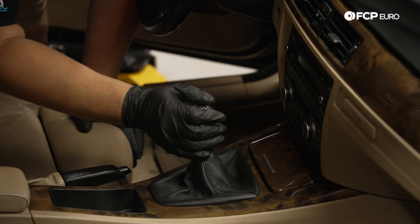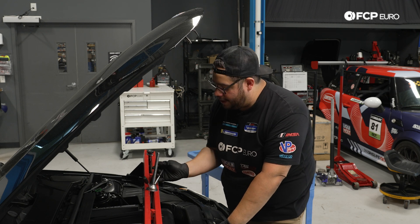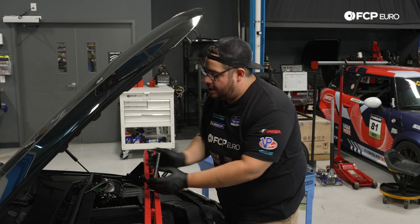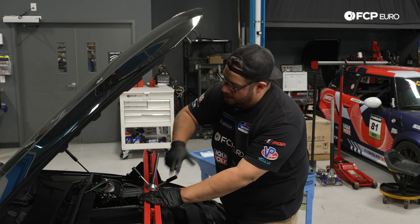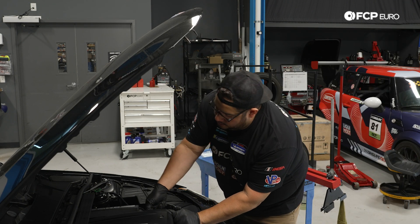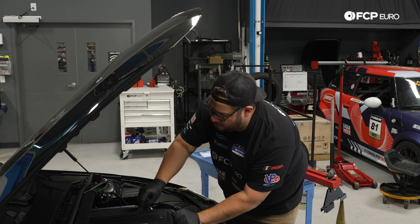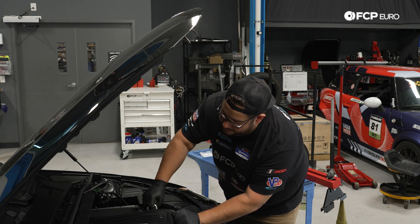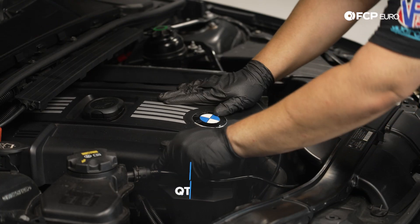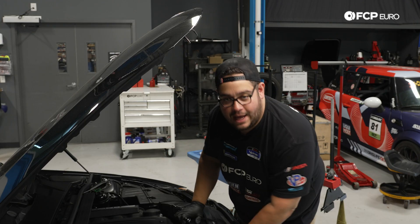Back at the front of the car, we're removing the engine support brace — it's mostly loose at this point, it did its job keeping the engine level while the transmission was out. Remove the tow hook tool — linked in the description below, but E9X and older BMWs all have the same thread pitch so you can use the one from your own vehicle. Then tuck the beauty cover back over with two 5 millimeter hex screws.